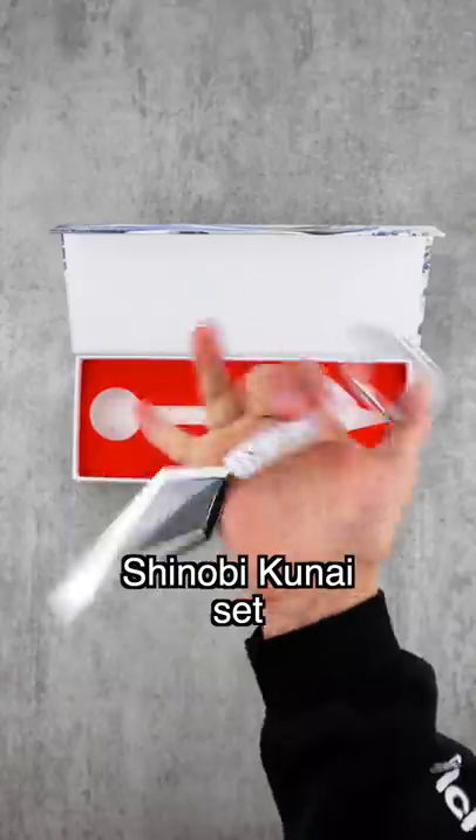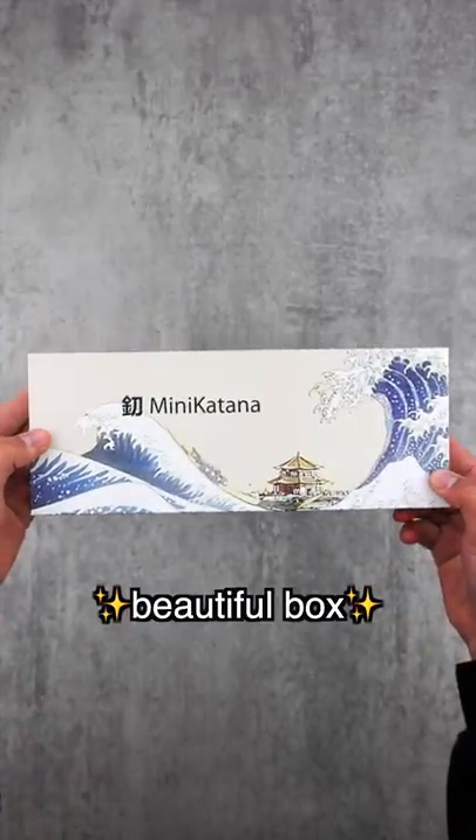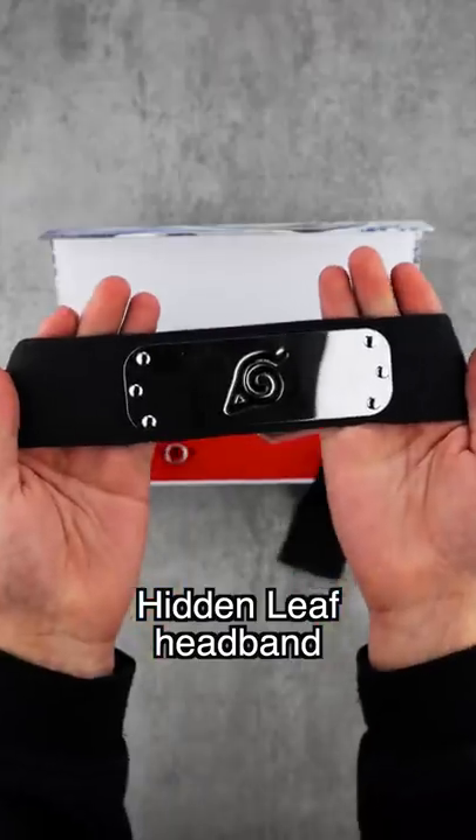Did you know that we sell a three-piece shinobi kunai set from Naruto? First of all, it comes in this beautiful box, and it comes with a hidden leaf headband.